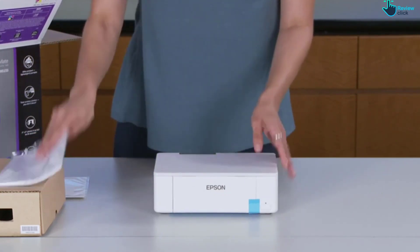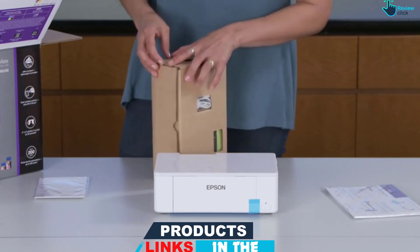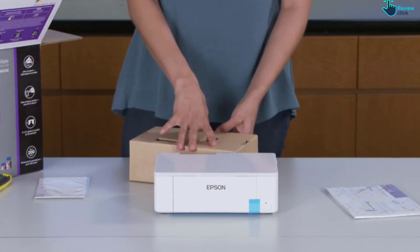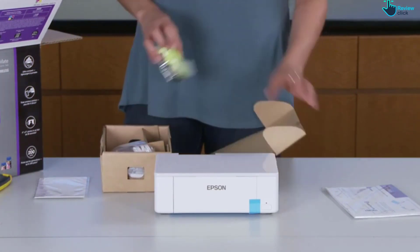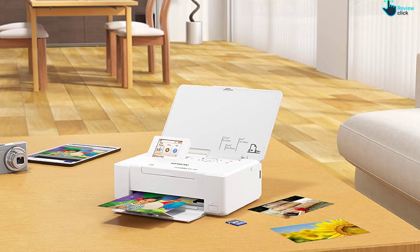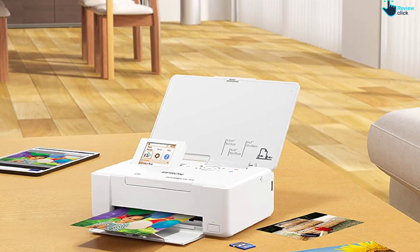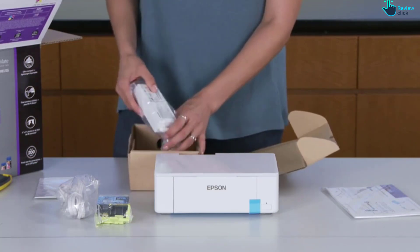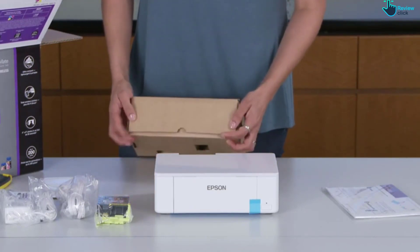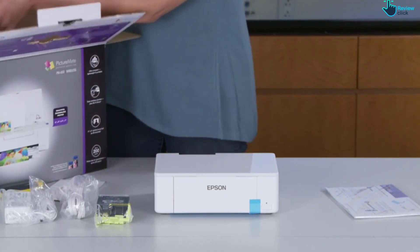The PM400 won't win any awards for its prints, but with a resolution of 5760 by 1440 dpi, it's plenty good for quickly reeling off snaps from a smartphone, tablet, or camera via WiFi. The no-nonsense workflow will appeal to even the most unapologetic of technophobes. Simple design, solid print quality, and small yet sturdy build make this one of the best photo printers for entry-level photographers on the move. This compact wireless printer makes it easy to print beautiful 4x6 and 5x7 inch photos that will last up to 200 years.